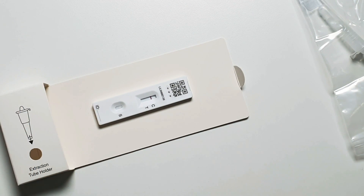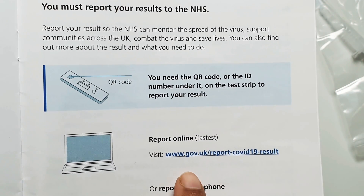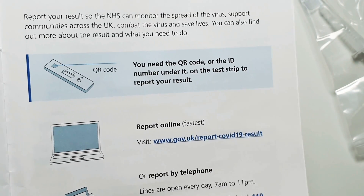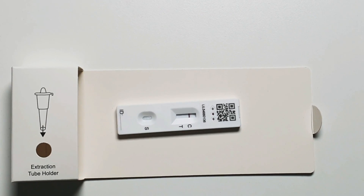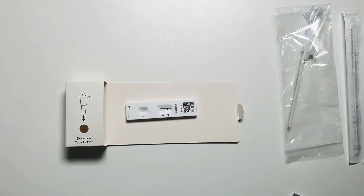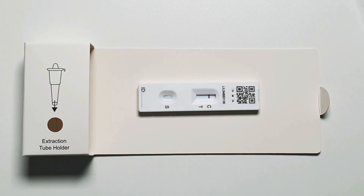If the result was positive, I would have to report it to the school via their own website, and also to Test and Trace using the government website or by phone. You'll need the QR code from the test strip to log the result. If the result is positive, you'll also need to book a confirmatory PCR test as soon as possible. If the PCR result is positive, your child and household will need to self-isolate for 10 days.